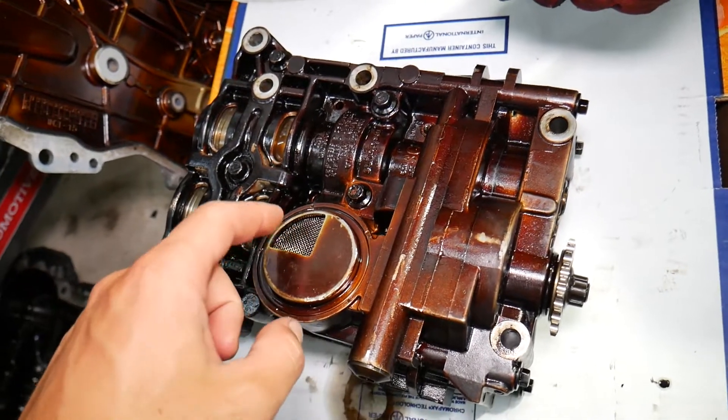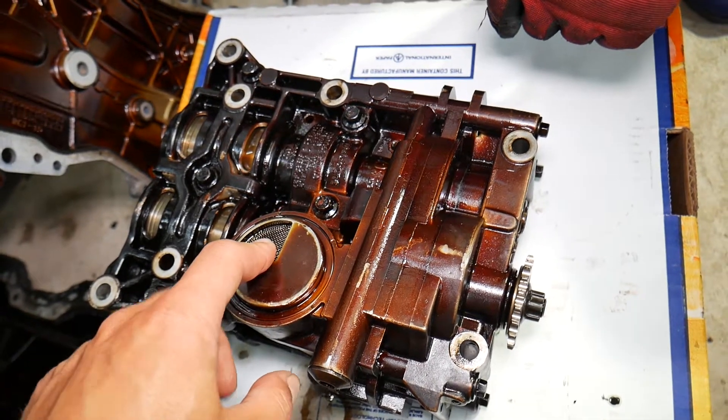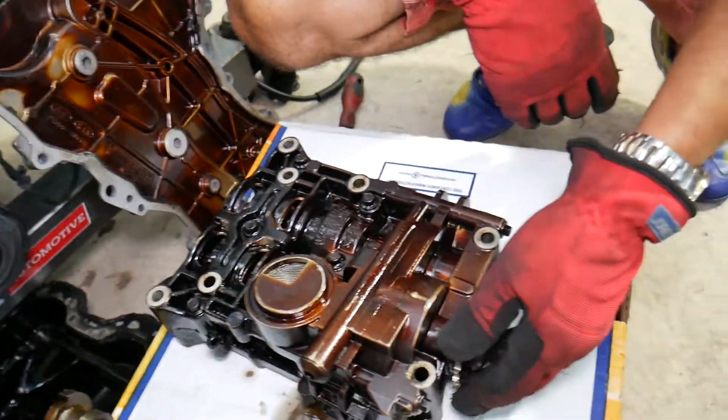If you have that light, what we recommend is: by removing the oil pan, check the screen on the oil pump. Make sure it's clean. If it has carbon buildup, that can actually cause the screen to be plugged up, your pump will be starving for oil, and you can get that code.